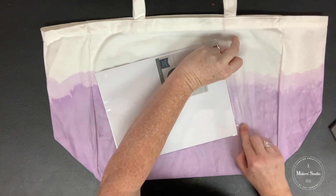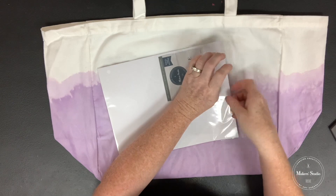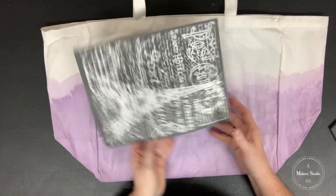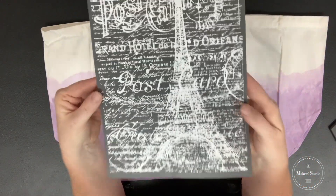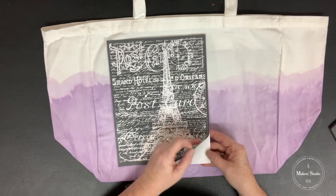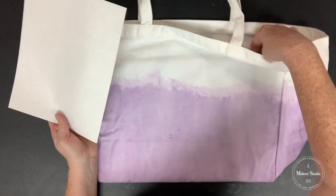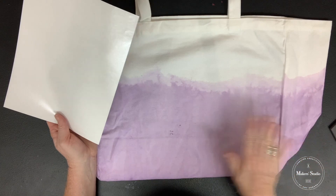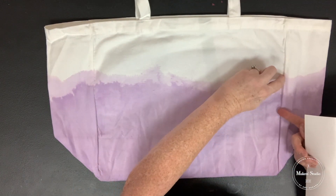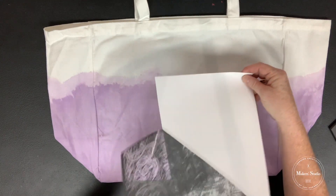I'm going to take the stencil out and fold down the sticky edge so it doesn't get stuck all over me. I'll slip out the stencil and leave my cardboard in there for storage. Look how fun that is — all that detail is going to translate onto our bag, which is going to be awesome. I'll give it a nice peel. My cardboard is just the backing off of some paper, like when you buy watercolor paper or sketchbook paper — I save all those backings for projects like this to give me some structure. I'm making sure my board is up against the seam, because I'm going to work from seam to seam, which should be about two of these stencils.